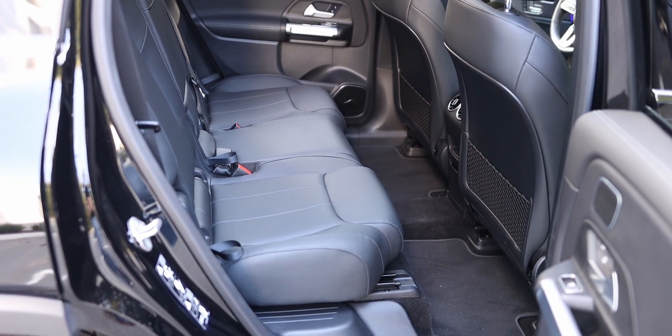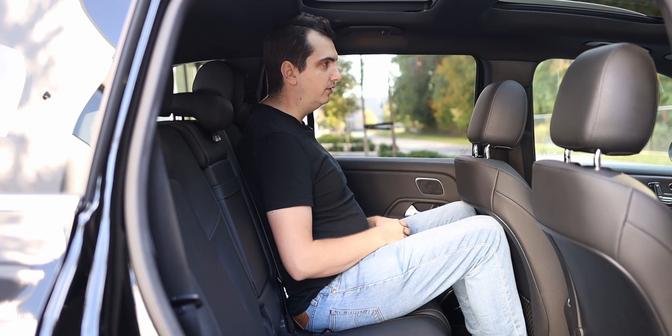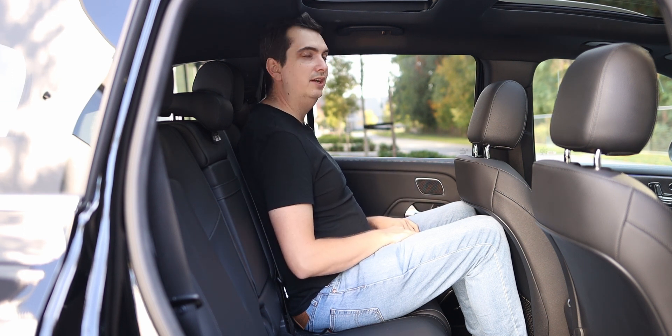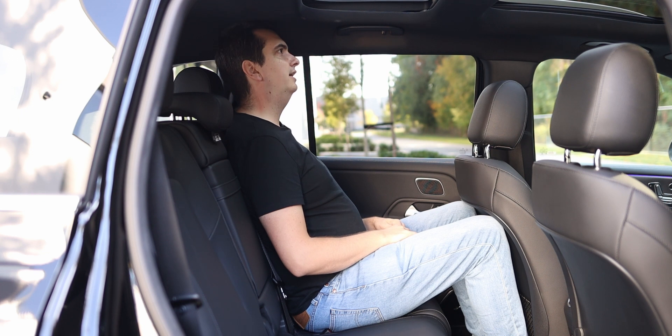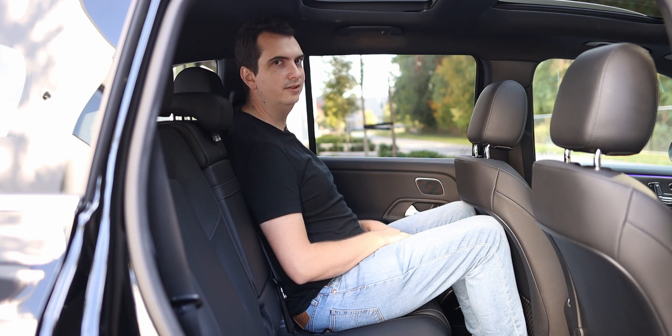But otherwise, still pretty comfortable. Headroom though is not the greatest because you sit much higher up in these back seats than in the front. So for somebody as tall as myself, my hair is brushing up against the headliner. I can recline these back seats a little bit for a tiny bit more headroom, but still not the best — though also not the worst.